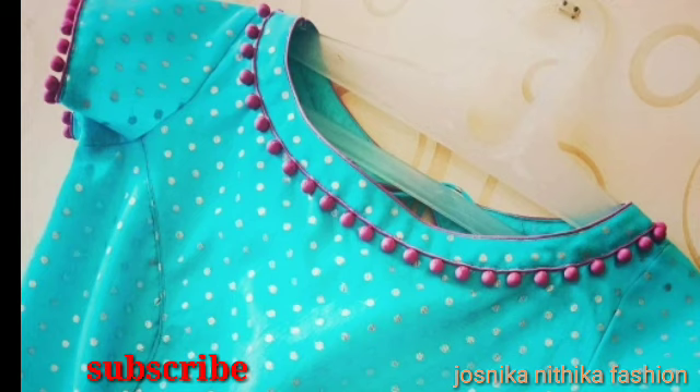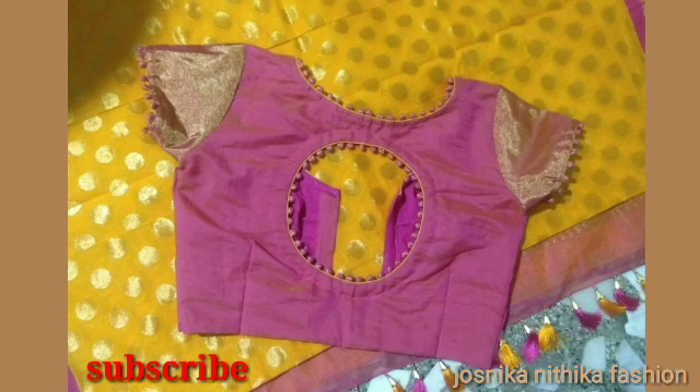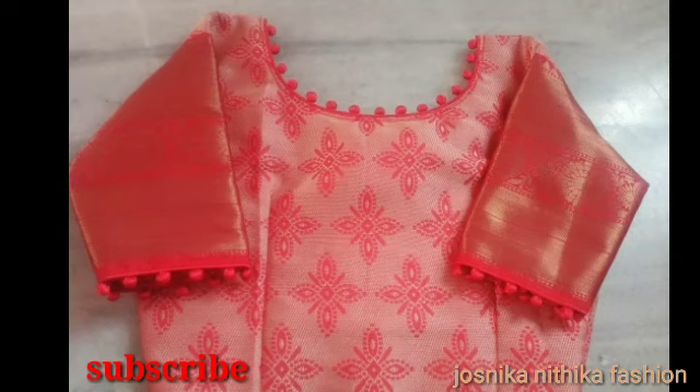We are going to do a blouse design of the potli buttons — a simple and attractive back and neck design. With the potli buttons, we are going to do a different shape.